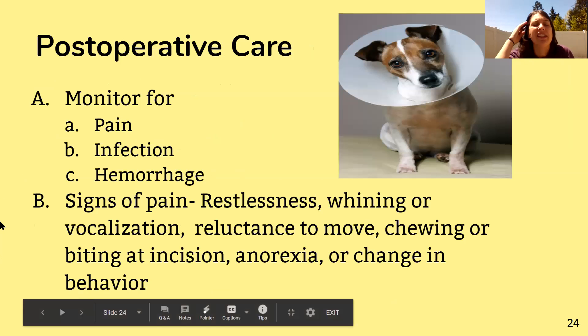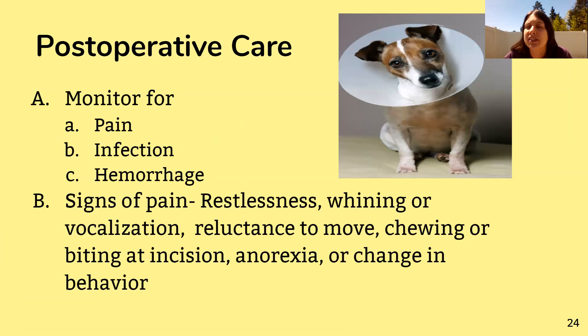When it's time to send the patient home after surgery, there are three things to look for while the animal is still in your care and three things for the owner to watch for at home. You want to look out for pain, infection, and hemorrhaging. Pain is very common after surgery — that's why painkillers are typically prescribed. Signs of pain include restlessness, whining or whimpering, and a reluctance to move the affected limb.